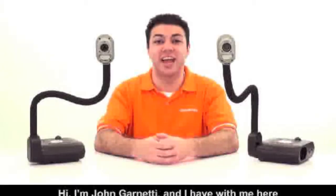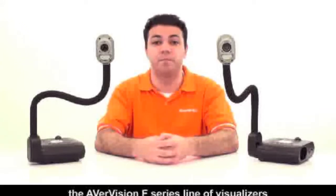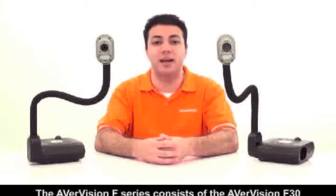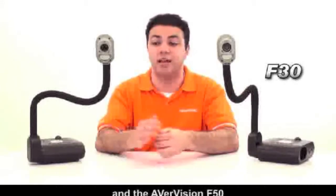Hi, I'm John Garnetti, and I have with me here the AverVision F-Series line of visualizers, our innovative and versatile next-generation of gooseneck-style visualizers. The AverVision F-Series consists of the AverVision F-30 and the AverVision F-50.